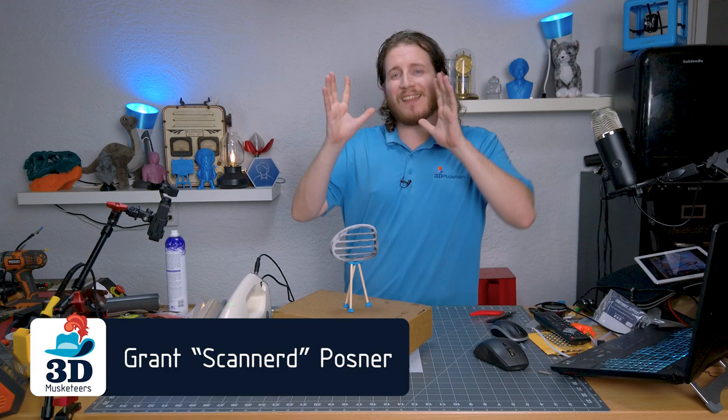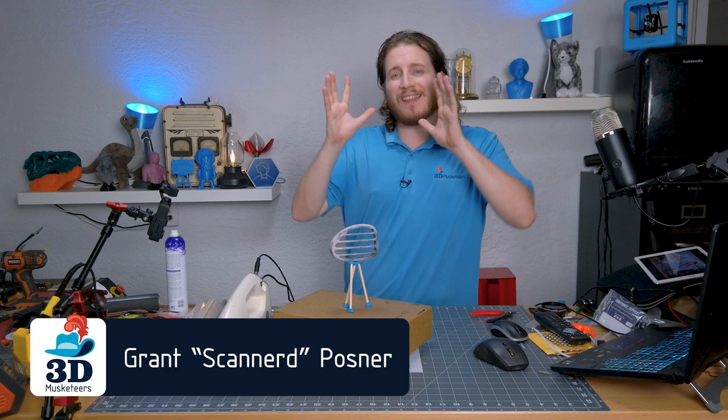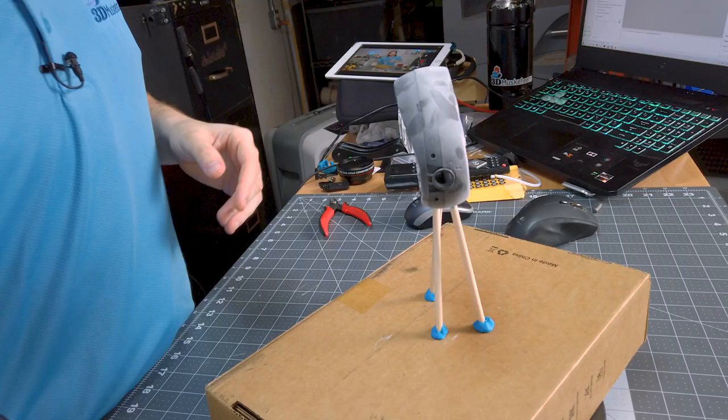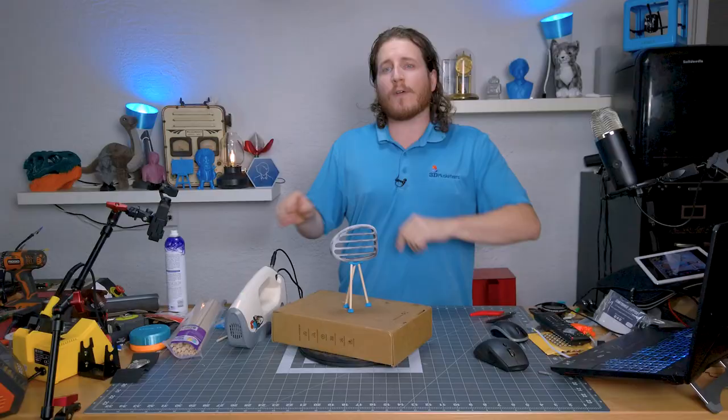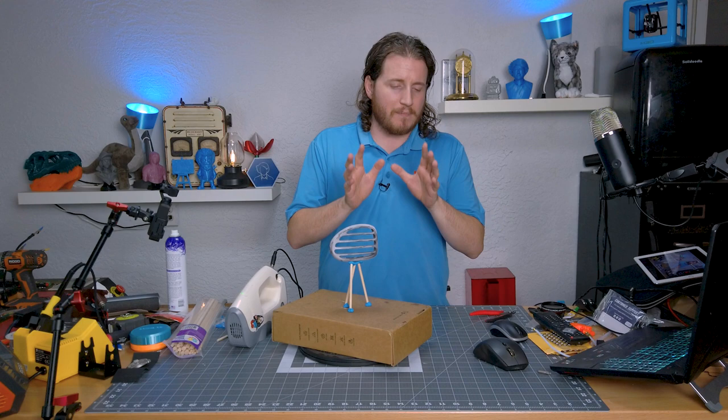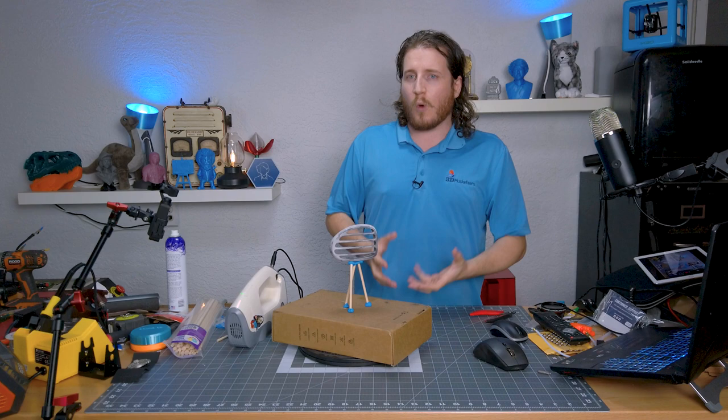Hey guys, welcome back to the channel. We're going to be talking a lot more about 3D scanning, so if you like that kind of thing make sure to leave a like and get subscribed. I've got here my Artec Eva and a part for a friend of the show, Trevor over at TG Creative. He sent over a 90s Trailblazer AC vent — he takes these and makes gauge pod mounts for them, but there's a finite amount of these left in the world.